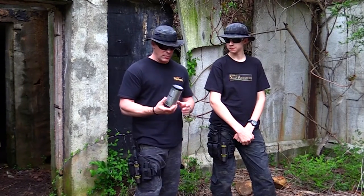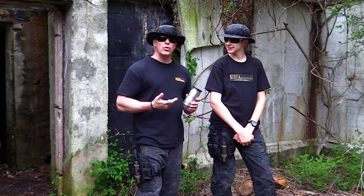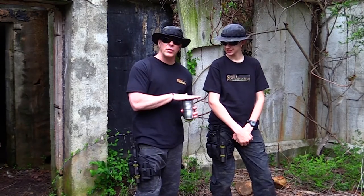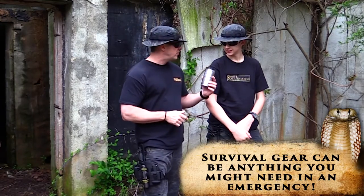This is actually nothing more than a soup can that we had opened back at the house. I wanted to show you a cool concept that can help you to keep survival gear safe, dry, and in fact waterproof. And this can comes in pretty handy too.